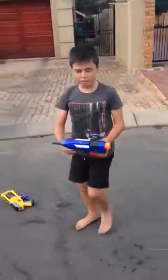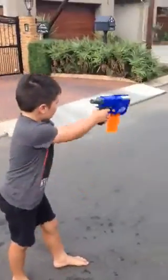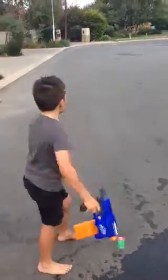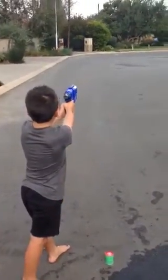Next, I'm going to be doing the Nerf Retaliator. I'm going to do six shots — three flat and three filtered.